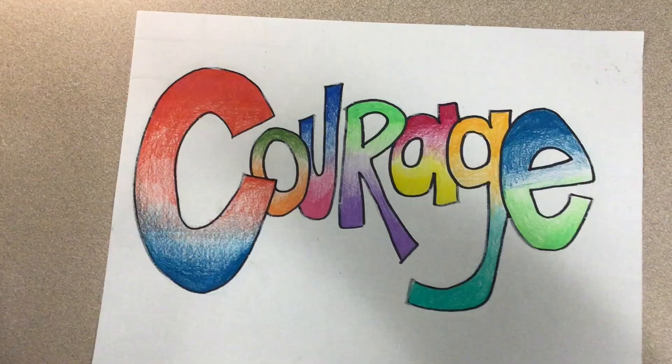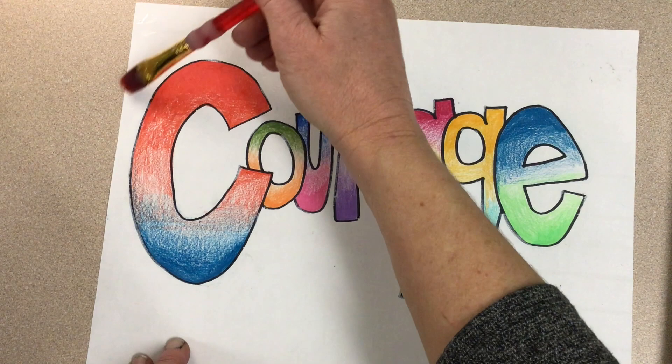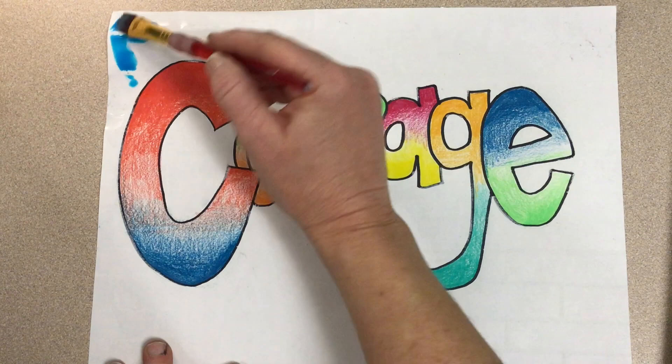I'm back to my original example here, and it's hard to tell, but I have the white oil pastel already drawn in. Grab your watercolors and your water and get started. I'm going to put water down first so that we have the wet-on-wet technique, so your colors will blend nicely. Make sure not to get the water or the paint onto your words.